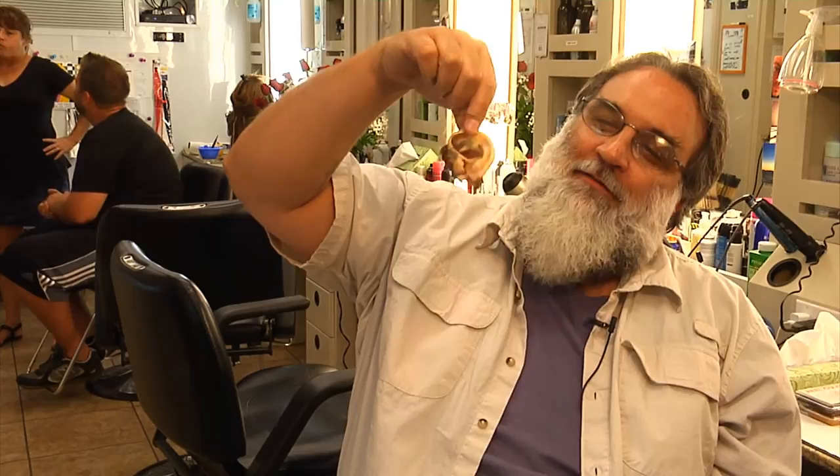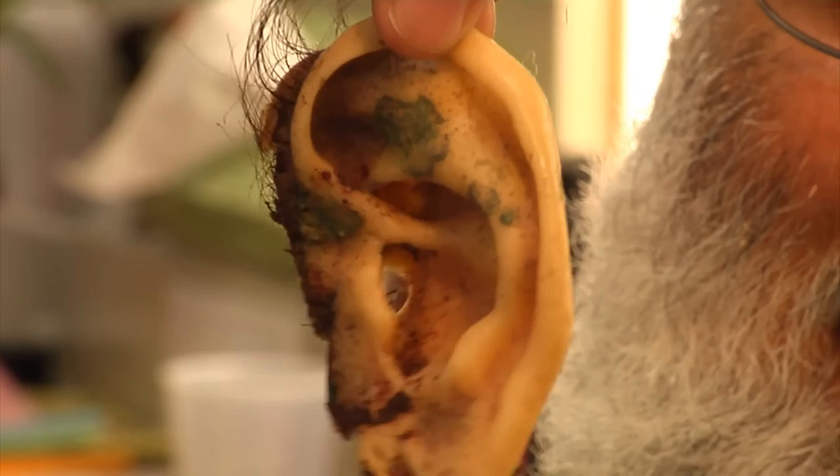Mr. Ear here — this is what I wanted. That little bit of wiggle right there, which we couldn't achieve with latex at the time. And that was the little extra thing I wanted, which we got with the silicone.